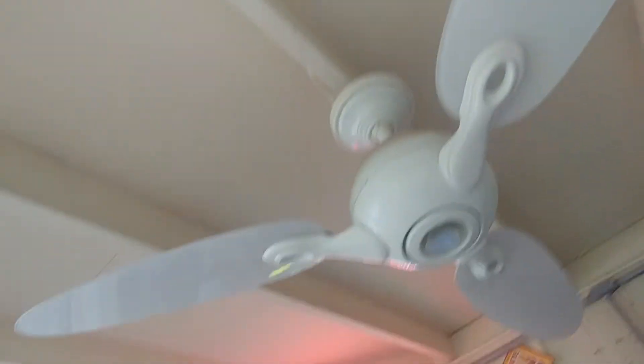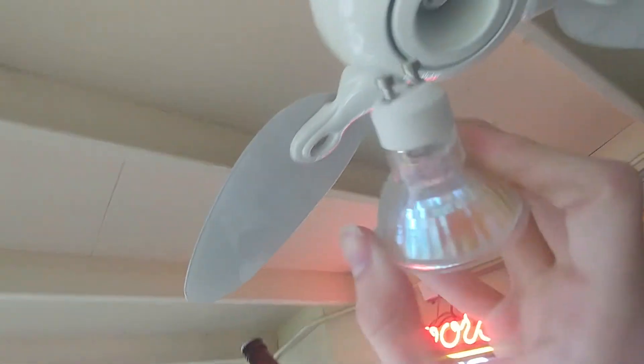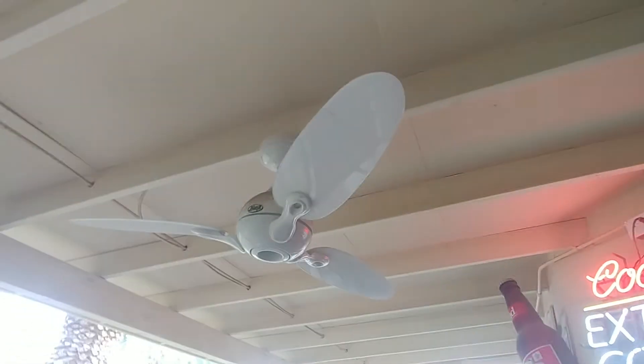It's absolutely coated in dust. One side has a clear gloss white finish and the other side has flat white. It takes a halogen bulb like this, but it won't go in, so I'll just set that down. The light doesn't work anyway. Let's try speed one.